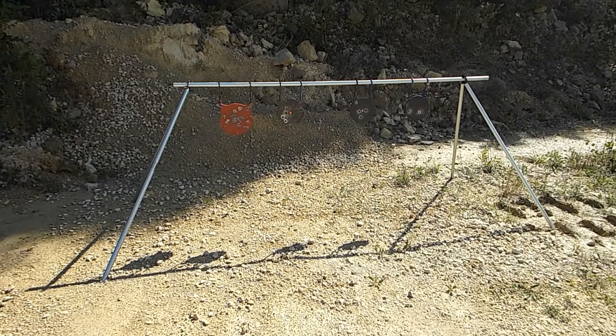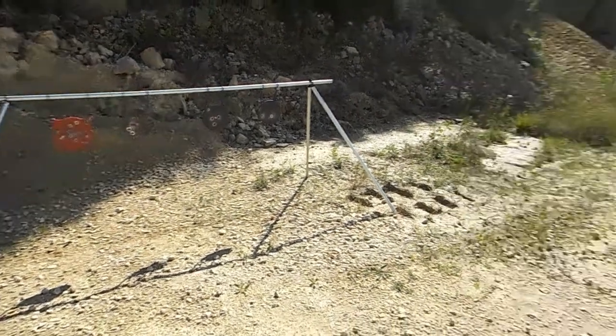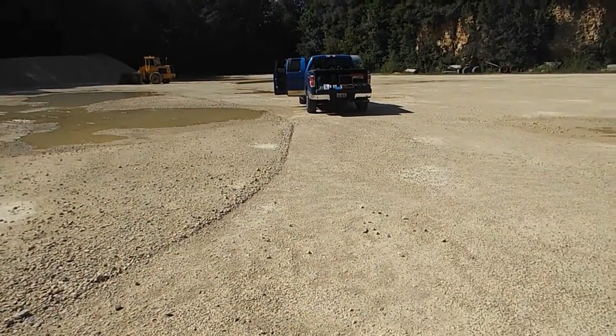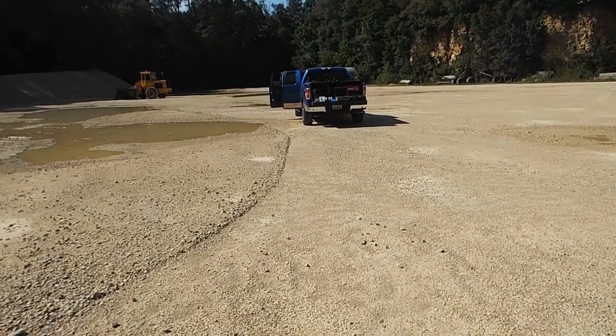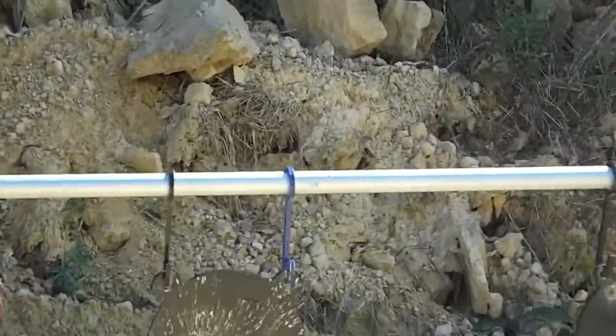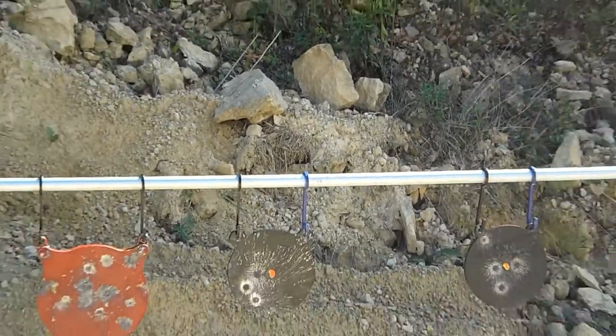There you have it — pretty slick setup. It's just gorgeous out here today. I've got a bunch of toys with us and we're just shooting. I am very, very, very happy with it, so I highly recommend it.